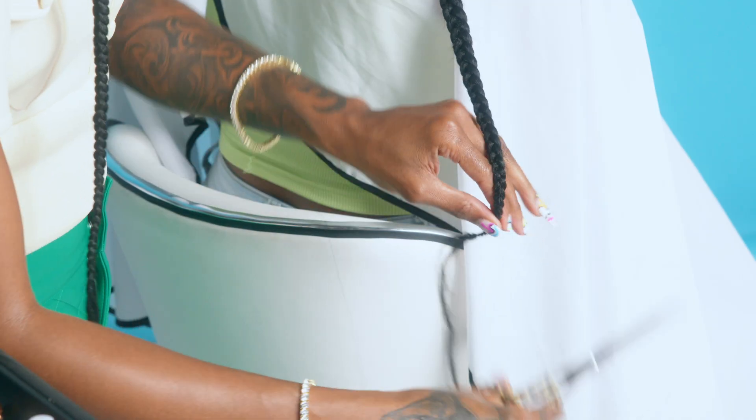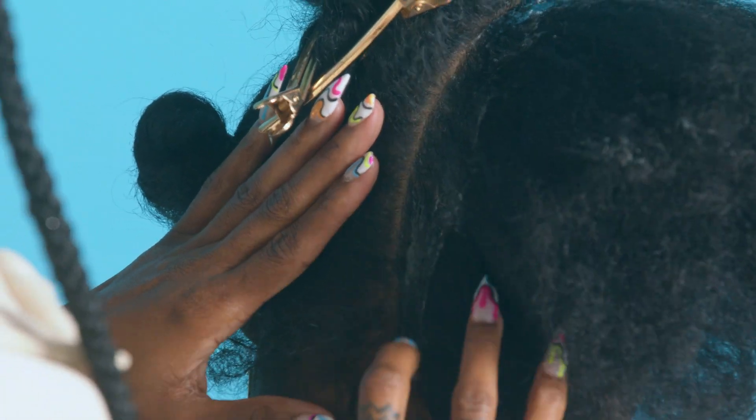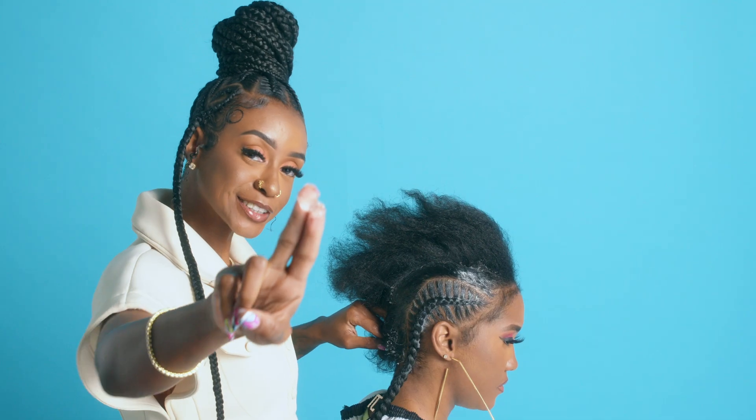I'm just gonna take the scissors and trim a little bit of the frizz. Maximum Hold.